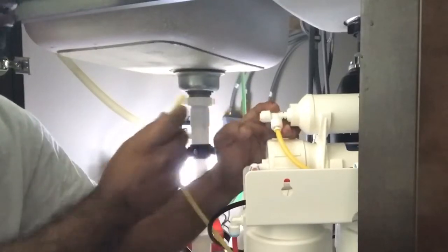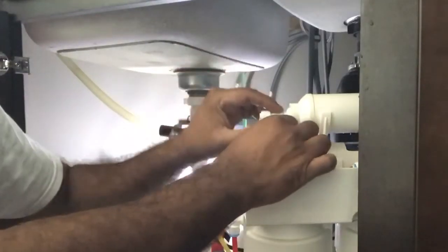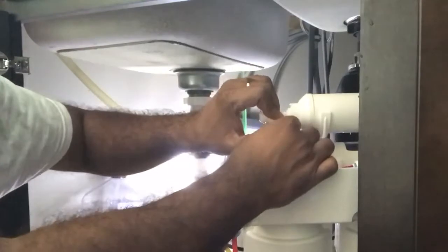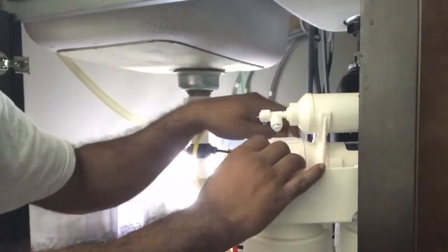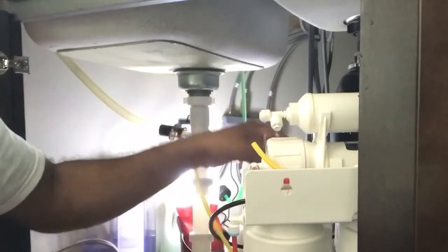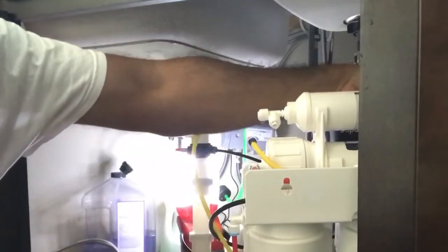There you go, and that's how it is. I'm going to replace one filter at a time because the connections are pretty complicated and I don't want to redo everything. So that's why I'm taking one at a time — starting with the first one.